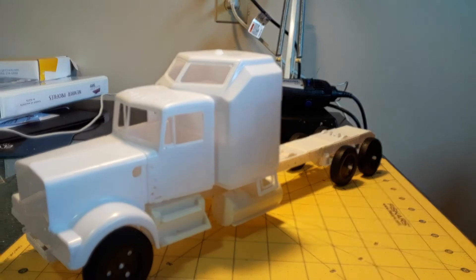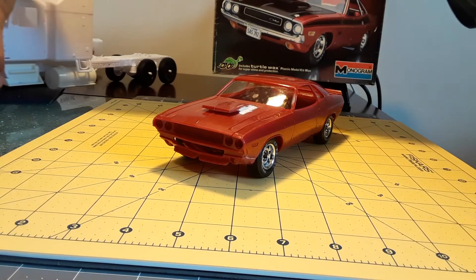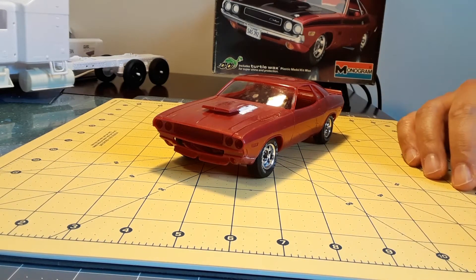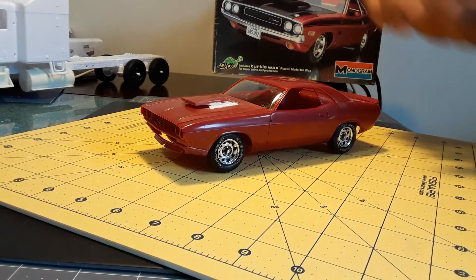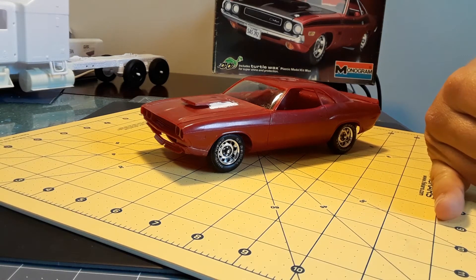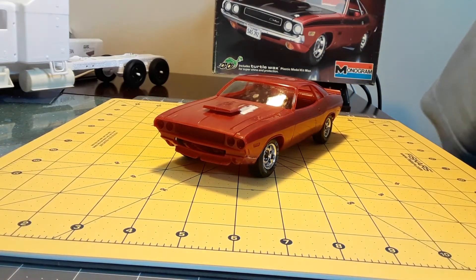Now moving to the next build. Here's a build that you guys have helped me with. I presented this last year and I've been working a lot on this. I received a lot of help on this kit. As you guys know, I didn't have the scoop, the wheels, or the shifter — a lot of things on this kit. I received a lot of help with the club, and John Poole helped me a lot.